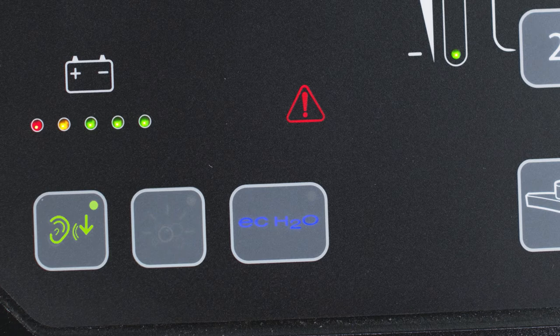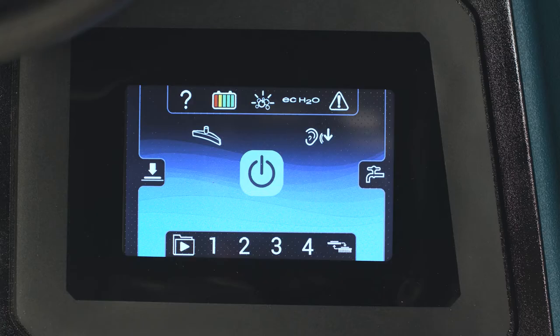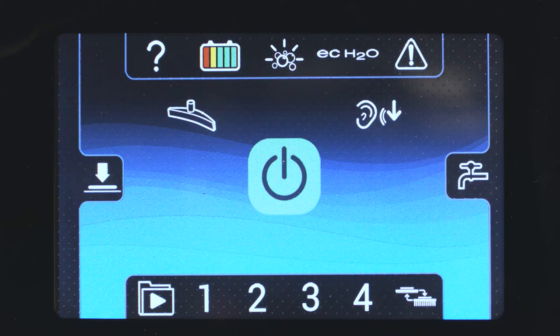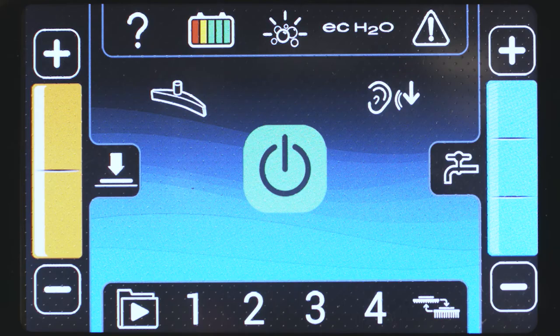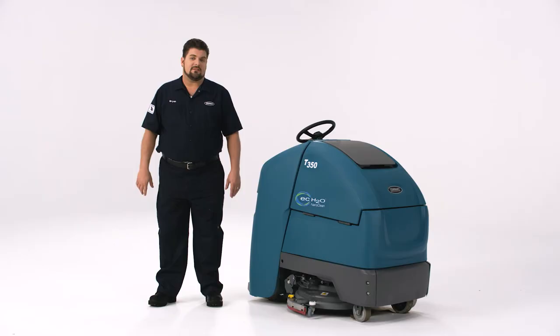The other control panel your machine might have is the Pro Panel, which gives you extra options including onboard videos that guide you through operation and maintenance. Press either the down pressure icon or the solution flow icon to access adjustment buttons, then use the plus or minus buttons until you reach your desired settings. To activate quiet mode, press the icon until the green light is illuminated; press again to return to normal function. Pressing the green one-step button raises and lowers the scrub deck — the scrub deck is on the floor when the icon in the green area is white. If you need to just pick up liquid, press the vac only button; press again to return to normal function.